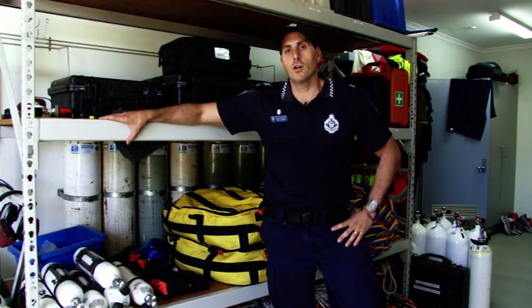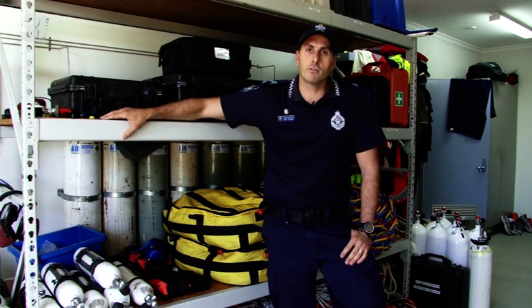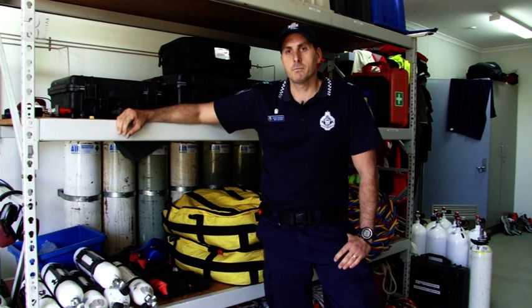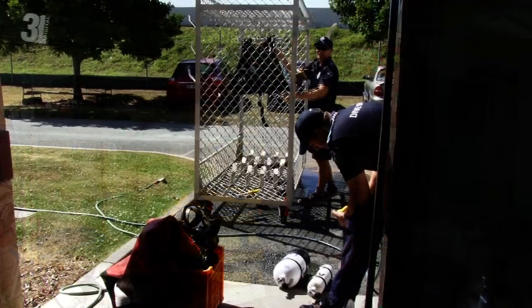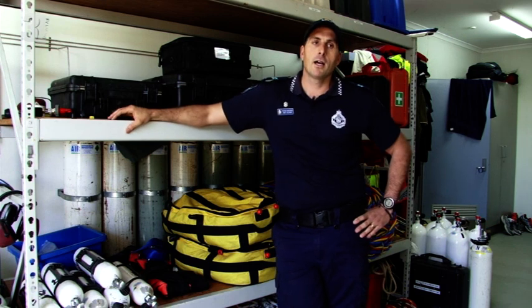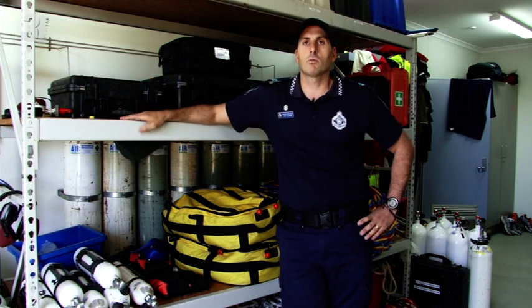My name's Matt. I first joined the dive unit in 2007 as a part-time diver. At that time, my primary role was general duties at Fortitude Valley Station. The role of the part-time diver is basically just to assist the full-time diving unit in diving capability, so if they need an extra diver you're available to them — you've always got to be available on call for any sort of emergent jobs. The full-time diver maintains the equipment. I guess the reason for joining is it's a personal challenge — most of the divers have always had an interest in diving and water activities, incorporating those challenges and enjoyments with your work life.